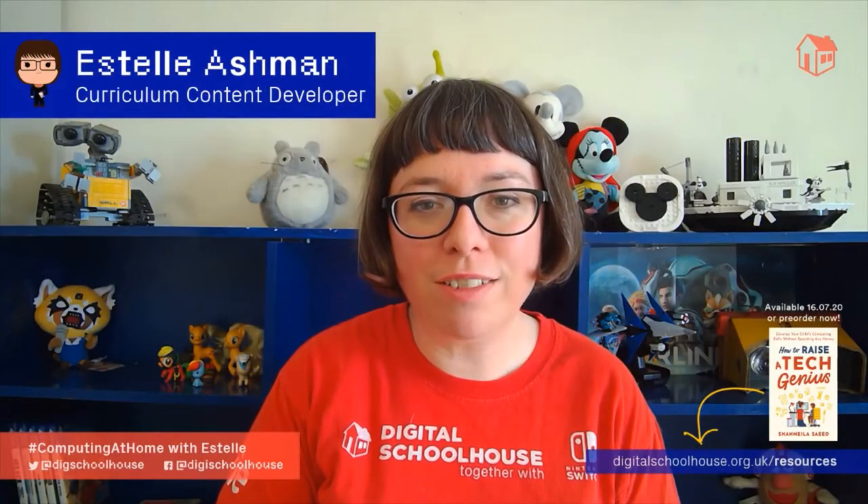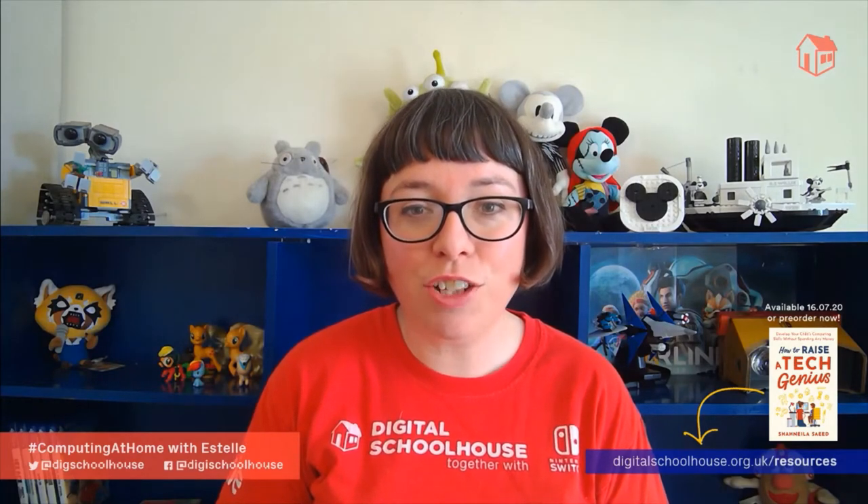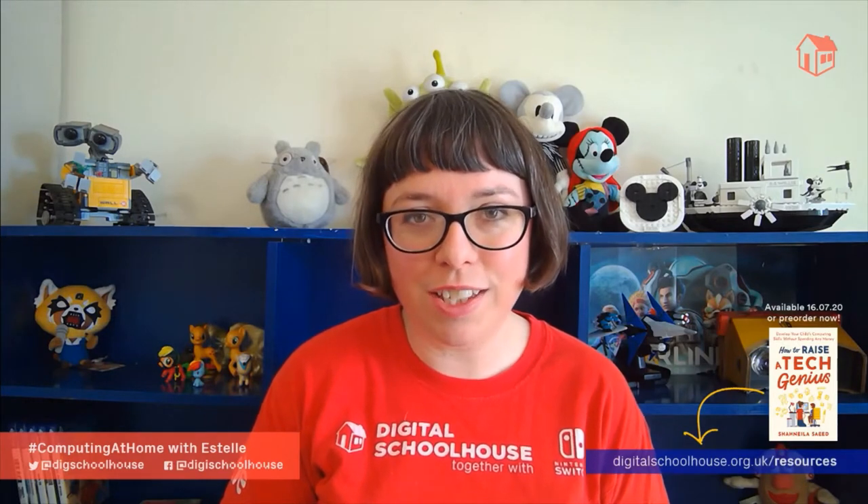Hi, I'm Estelle from Digital Schoolhouse and you're watching Packet Sniffing from our series of follow-along computing activities taken from the book How to Raise a Tech Genius. To all learners watching, remember you can pause the video at any time to take notes, collect your thoughts or take part in the activity alongside me.